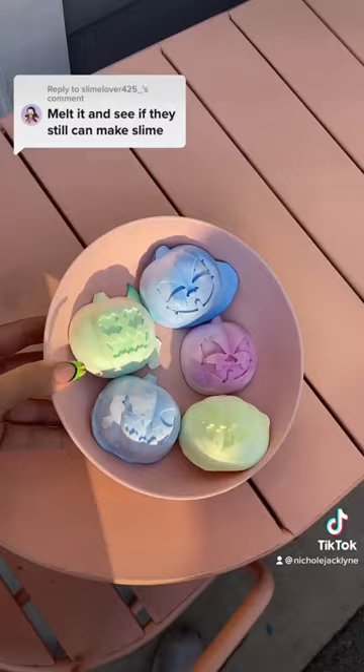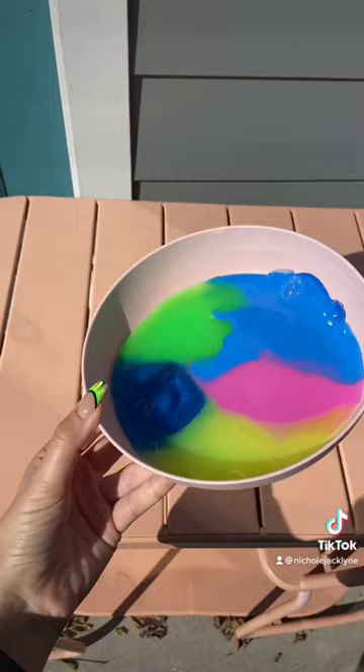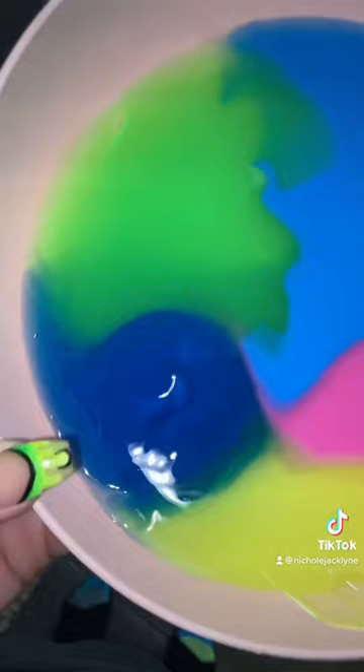Okay, all the ice cubes have melted. Now I'm going to activate it. Look at how satisfying this looks, you guys. It's beautiful. Oh my gosh, it's like a membrane.